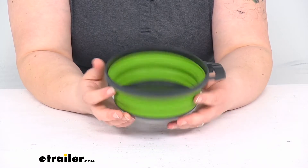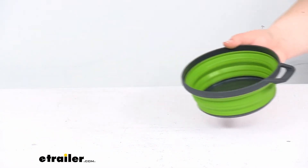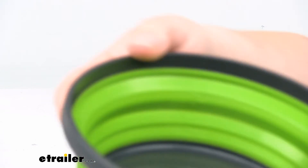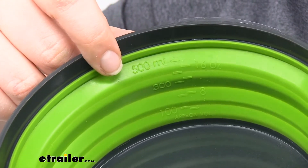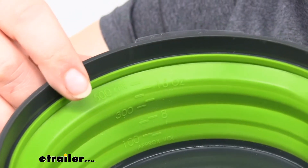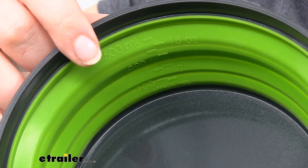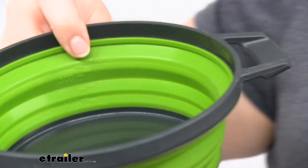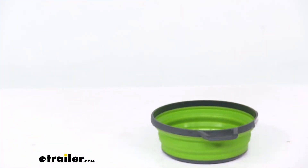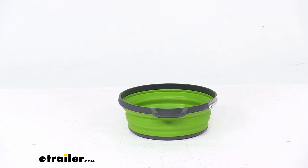Another thing I like about this bowl is that it has measurements on the inside to make it easy to see how much you have. You have built-in measurements in milliliters and ounces — it holds about 16 ounces or about 2 cups. And it only weighs about 6 ounces itself, so not too bad for overall weight.